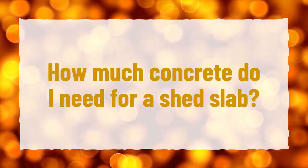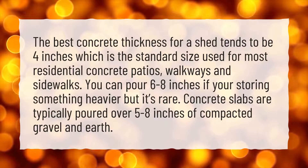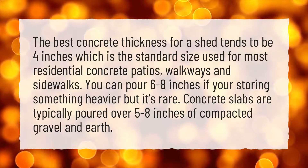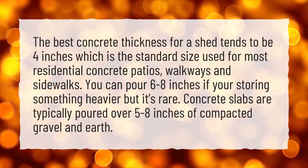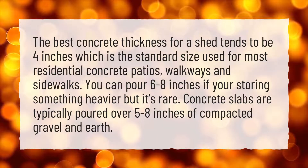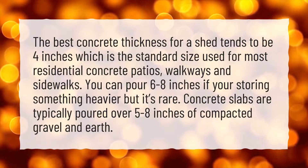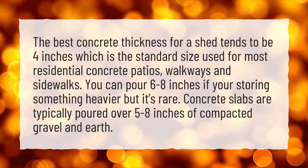How much concrete do I need for a shed slab? The best concrete thickness for a shed tends to be 4 inches, which is the standard size used for most residential concrete patios, walkways, and sidewalks. You can pour 6 to 8 inches if you're storing something heavier, but it's rare. Concrete slabs are typically poured over 5 to 8 inches of compacted gravel and earth.